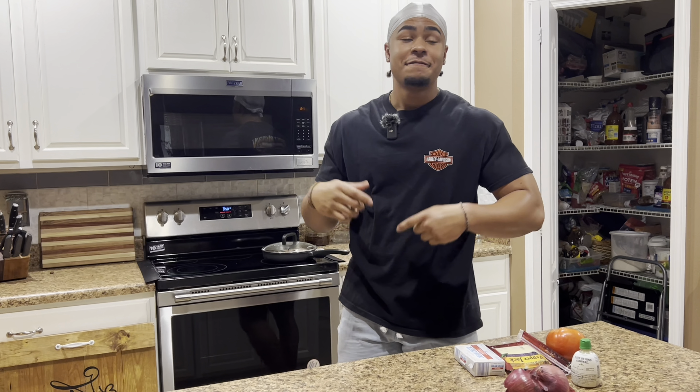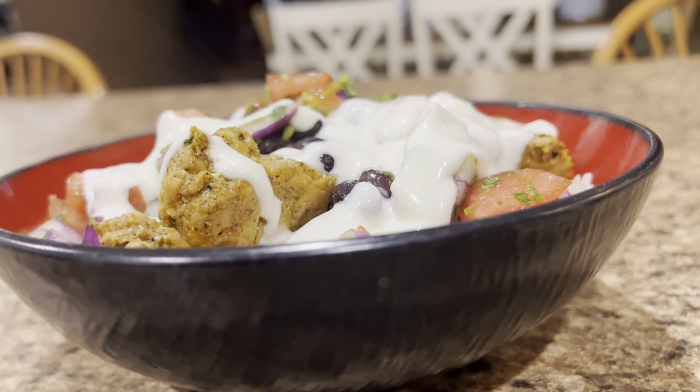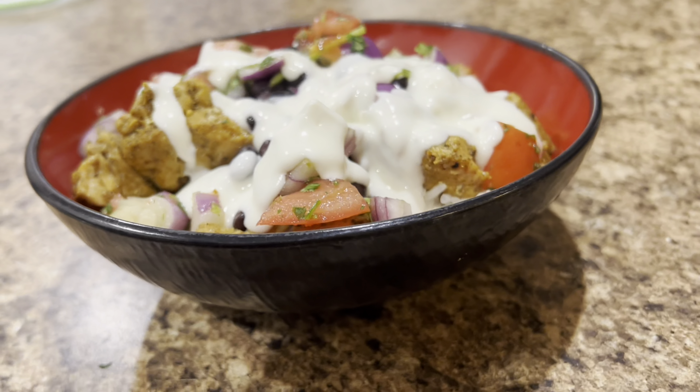I know y'all are tired of spending 15 plus dollars on just one Chipotle bowl. We're gonna make chicken, homemade queso, homemade pico de gallo — literally everything's gonna be homemade and it's super easy, so watch this whole video.